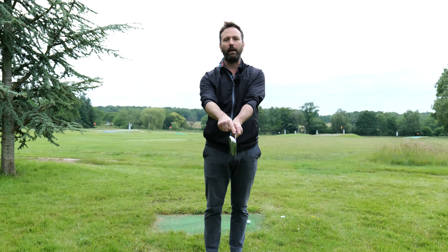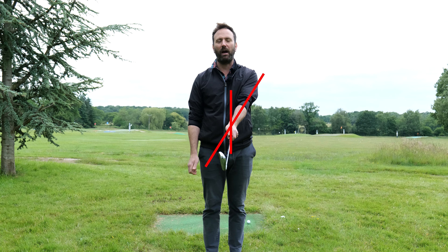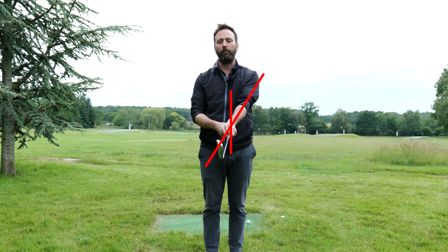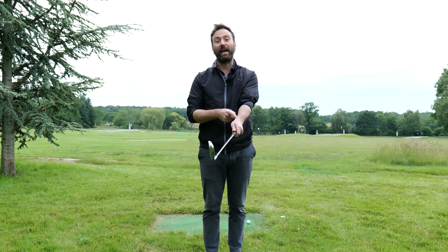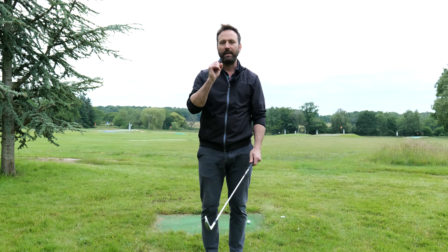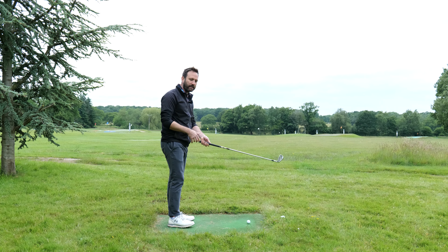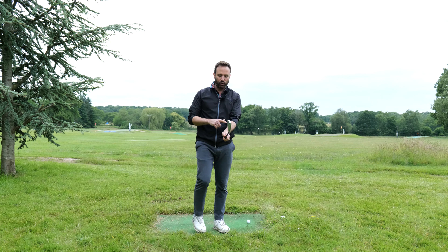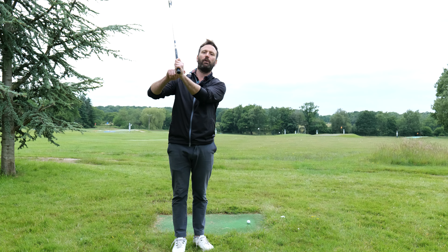The second thing is you need to understand that when we hold the golf club, there is a difference between the club shaft and the left arm in the initial alignment. And that's going to be important when we talk about that sort of wrist bowing action or wrist hinging action, which is this motion here. What I always say to all my students is we need to make sure that we don't have a real cupped left wrist position at the top of the backswing.